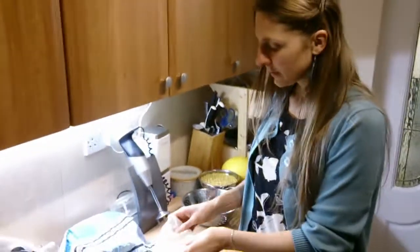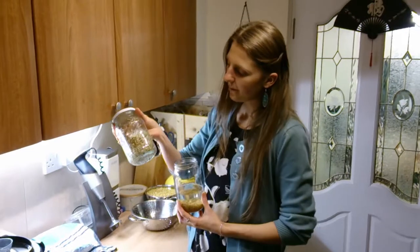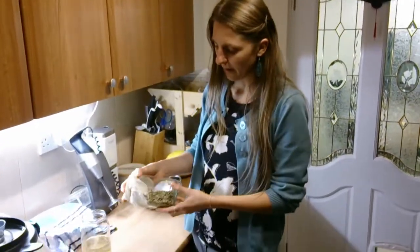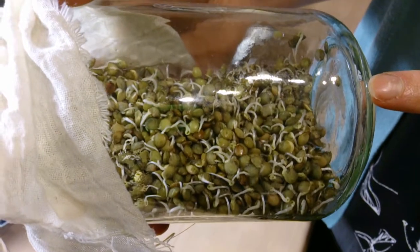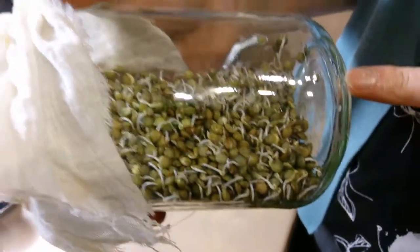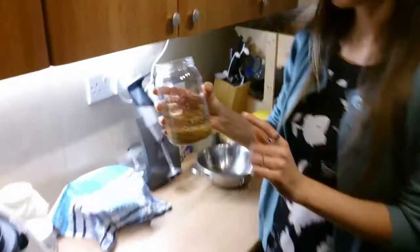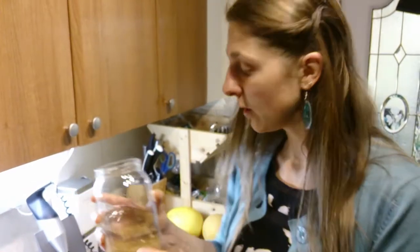I like alfalfa seeds because they're really nice — they're very soft sprouts. I've also just done my second batch of lentil sprouts, so these are probably about three and a half days old. Basically, the first thing you do is just put some seeds in the jar, put the water in, and soak overnight or for eight hours. I put these in this morning and now in the evening I'm going to drain them.